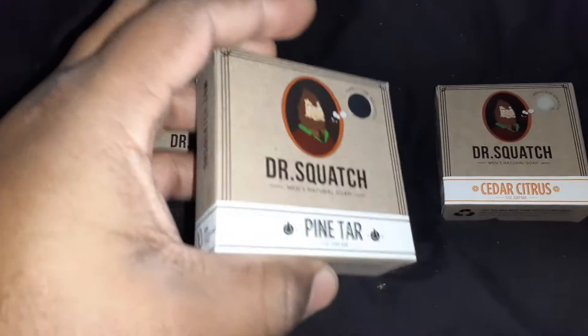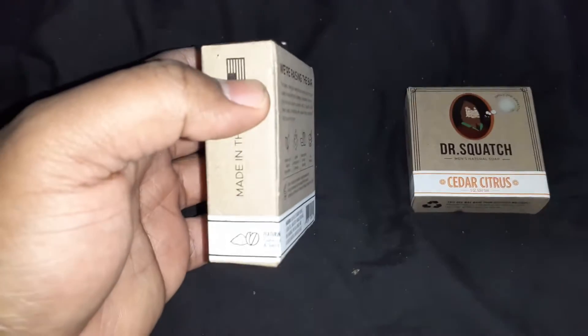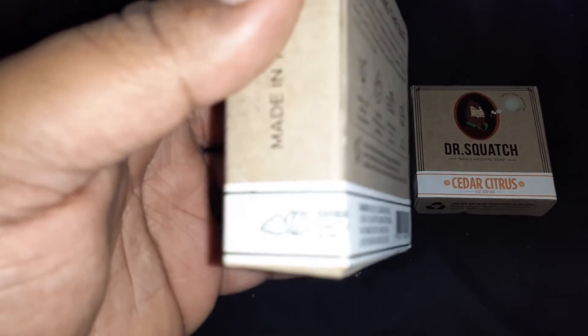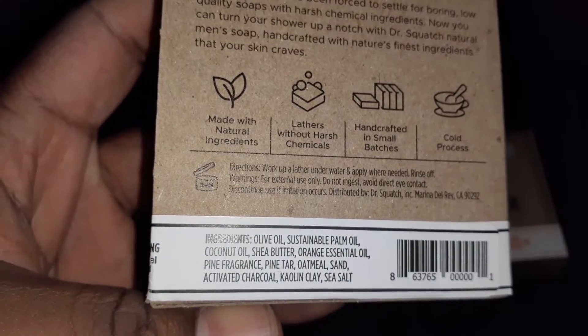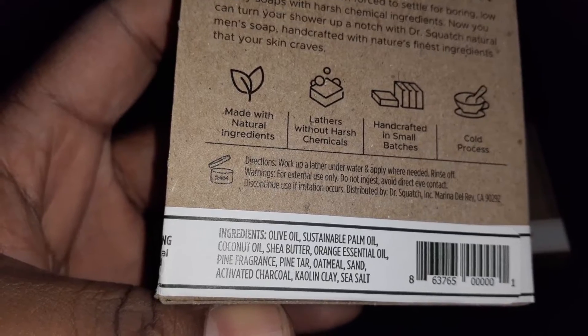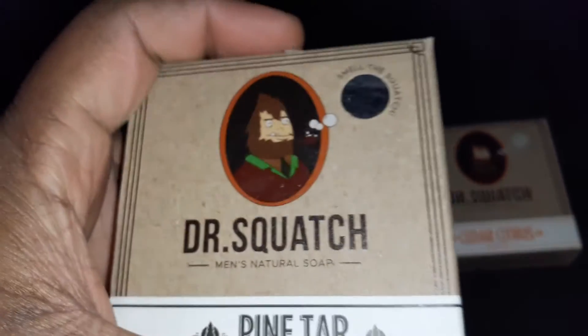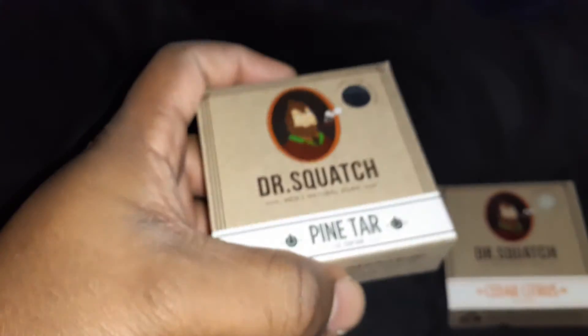The next one is Pine Tar. This one is the more exfoliant one, featuring oatmeal and sand. The ingredients are olive oil, sustainable palm oil, coconut oil, shea butter, orange essential oil, pine fragrance, pine tar, oatmeal, sand, activated charcoal, carbon clay, and sea salt. The activated charcoal gets rid of impurities — that's how it gets that black feel. This was the main one I was smelling through the packaging. This one has a very strong scent to it. It smells good — this was the scent that caught my attention through the packaging.